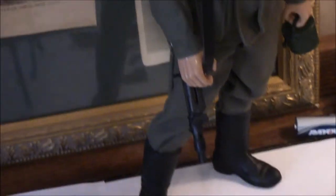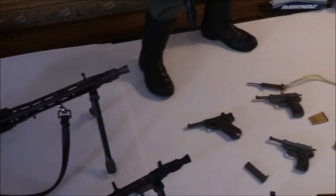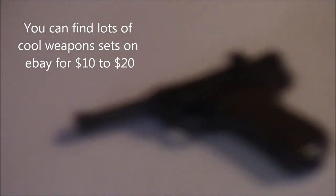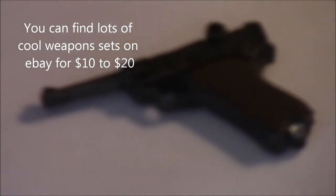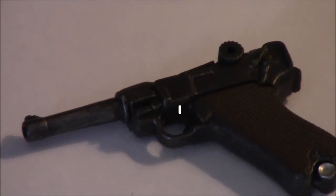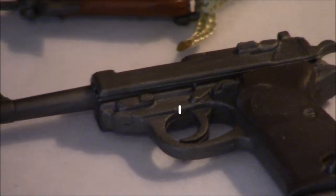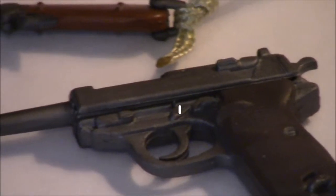He's carrying a potato masher. They make some pretty cool pistols too — both the Luger and the P-38, which have some pretty cool functions. There's a P-38 and what looks like a stiletto-type switchblade. And there's the Luger.